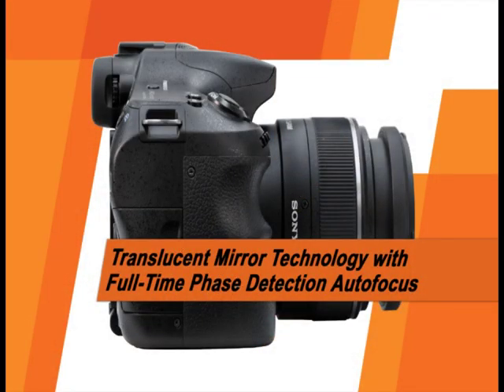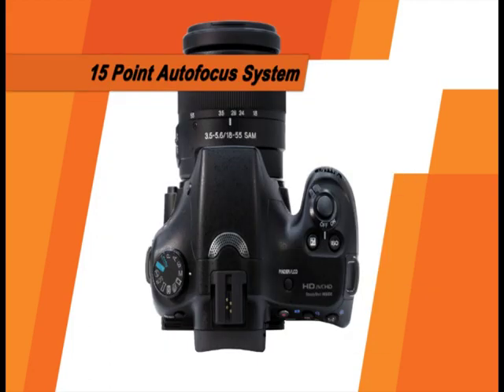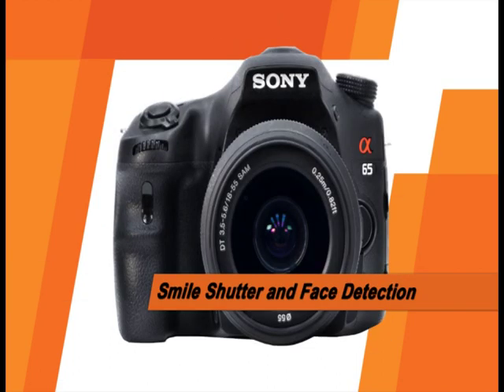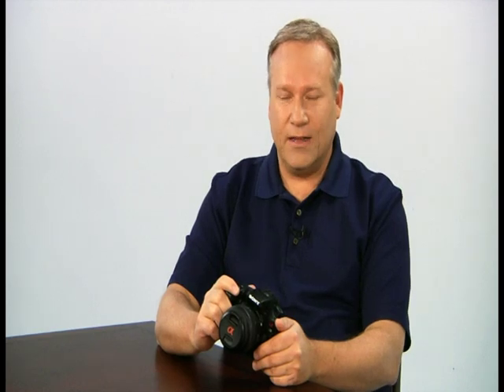The A65 features Sony's impressive translucent mirror technology with full-time phase detection autofocus, a 24.3 megapixel image sensor, a 15-point autofocus system, creative controls and effects, smile shutter and face detection options, adjustable D-range optimizer, and many other great features and functions that we'll discuss later in this guide. Let's get started.